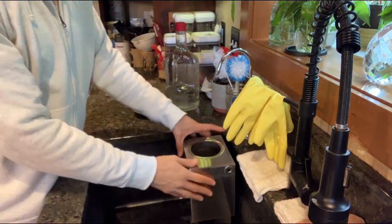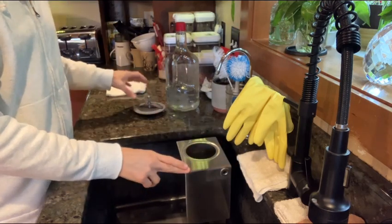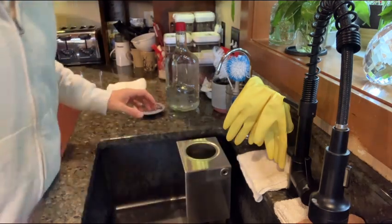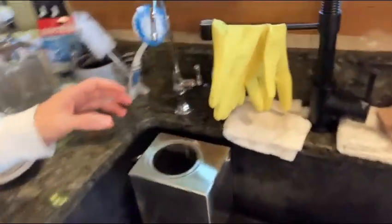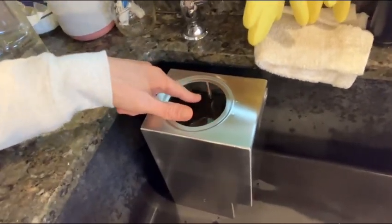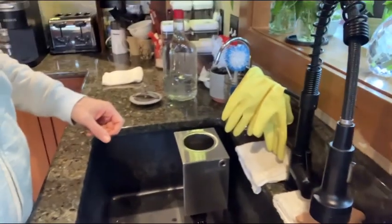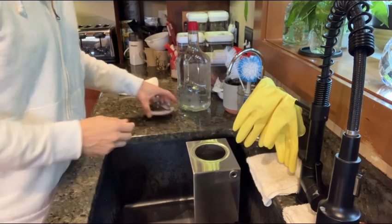First, I filled this part up of my carbon distiller. Now there's a few different models. This is for the CT Mini Classic. If you notice, there's a little piece of metal in here and you fill up until the water touches the bottom part of it. So it's already filled up and that's the first aspect.